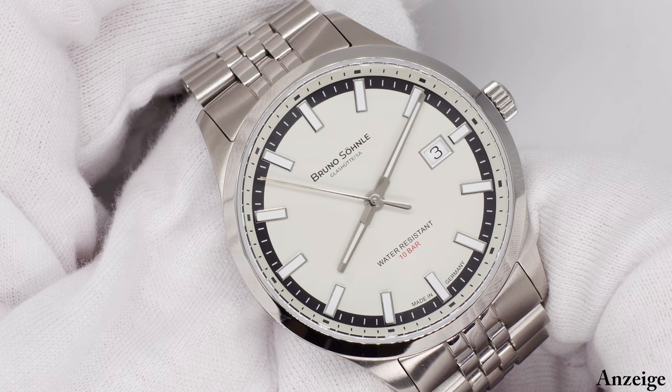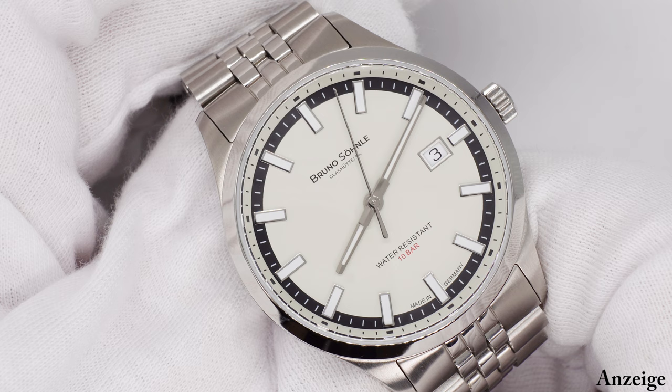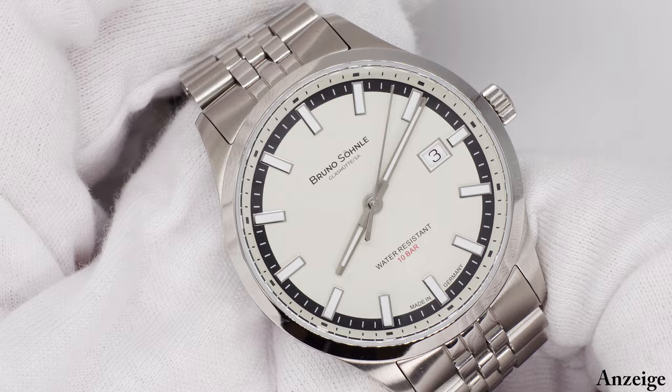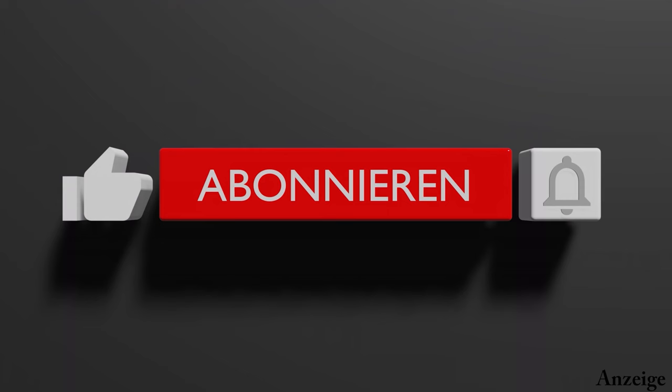Hallo zusammen und herzlich willkommen zu meinem neuen Video. Ich habe euch zwei super schöne Uhren von Bruno Söhnle mitgebracht, und zwar zwei verschiedene Varianten der Turin Automatik. Eine Uhr, die ich auf der Watchtime habe kennenlernen dürfen, und dort im Gespräch wurde klar, diese Uhren müssen bei mir auf dem Kanal für euch präsentiert werden.